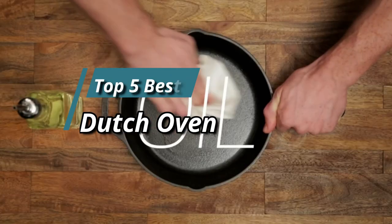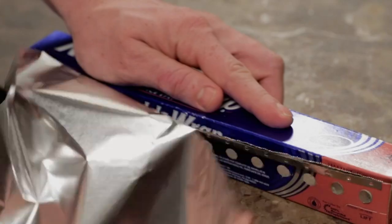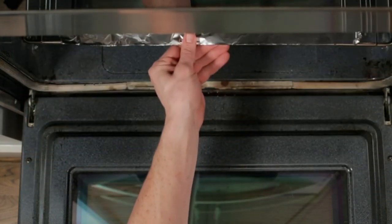Hello friends, this video focuses on the top 5 best Dutch ovens. Through massive research and analysis, I've compiled a list of options available based on their features, quality, prices, and reputation of the manufacturers and customer feedback.